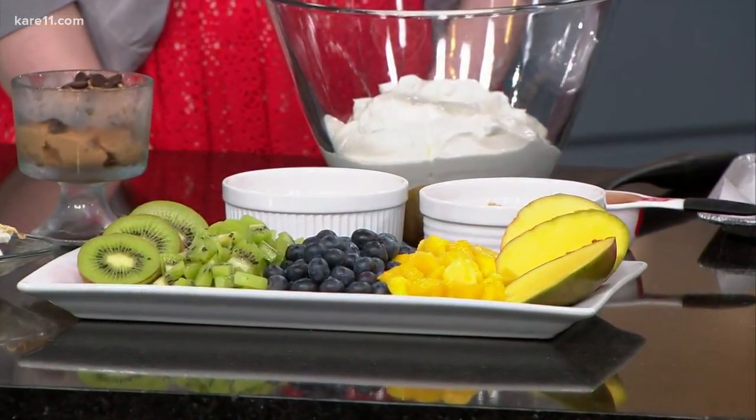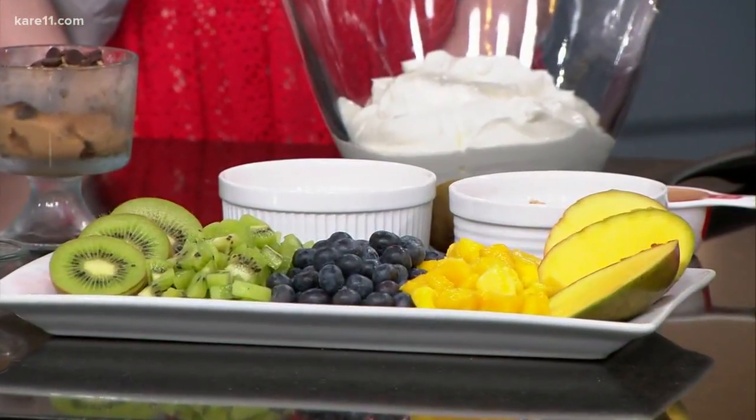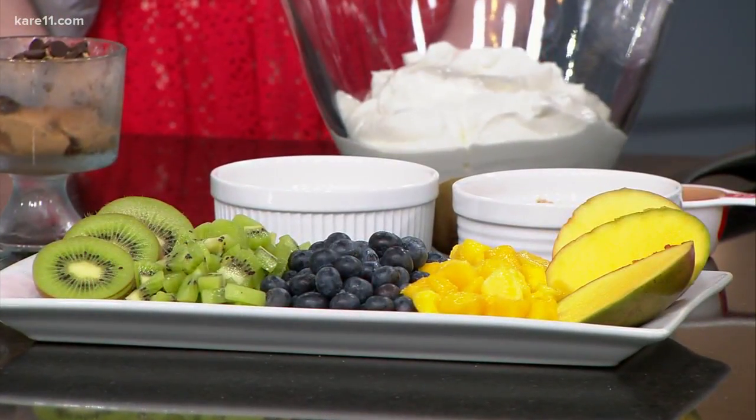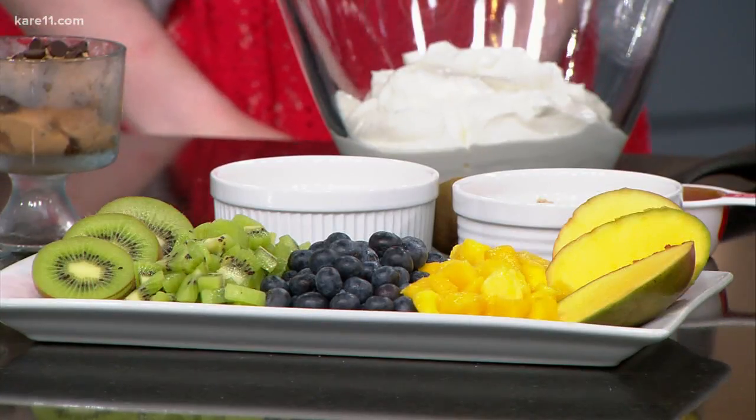Welcome back. We're going to talk about Greek yogurt. It is of course a great substitute for many things — how about sour cream or mayonnaise? Today we're taking it a step further with healthier alternatives to traditional desserts. A lot of folks know you can use Greek yogurt for those things, but we're actually going to make some sweet things.